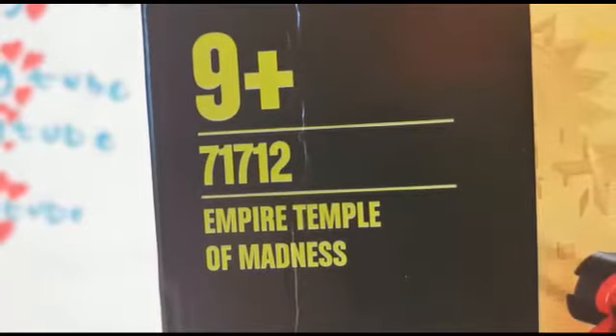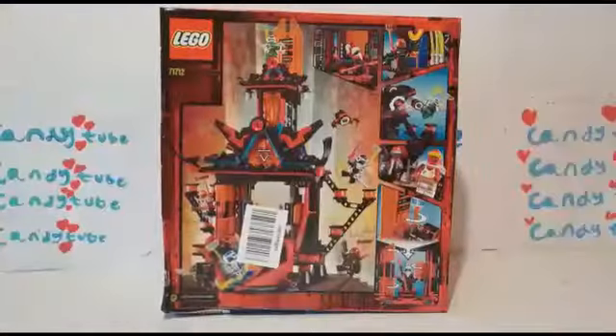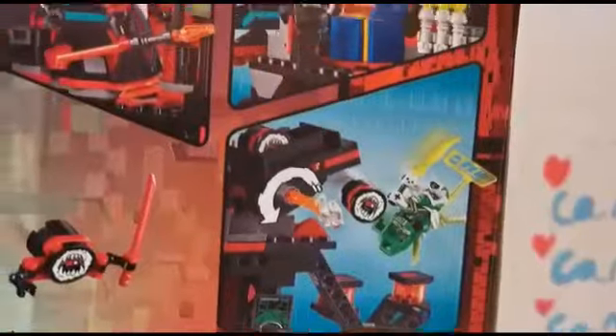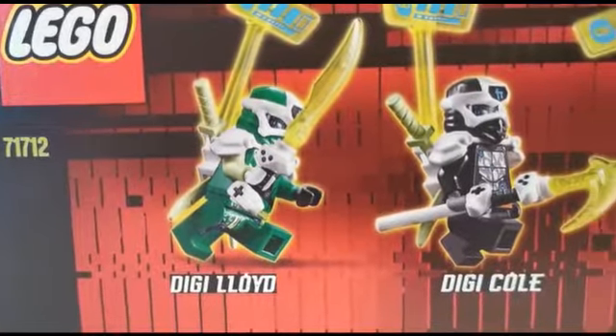This is for ages 9 and up and this is set 71712. It comes with six minifigures. At the back of the box it shows you everything it includes in this kit. There's a lot of traps and a lot of fun things you can do. At the side of the box it shows you all the Ninjago character names.